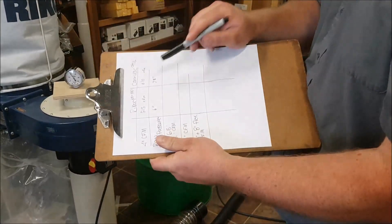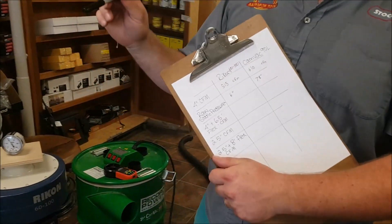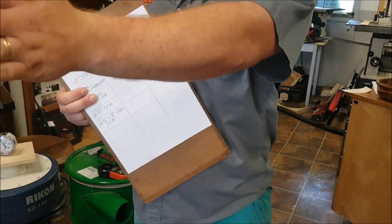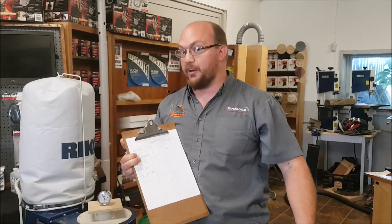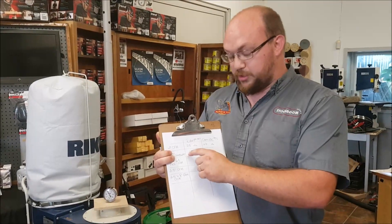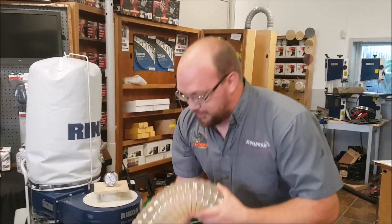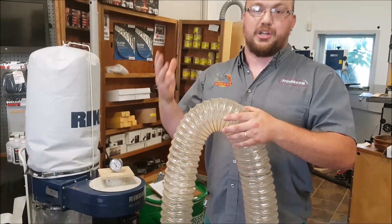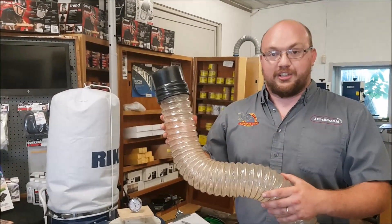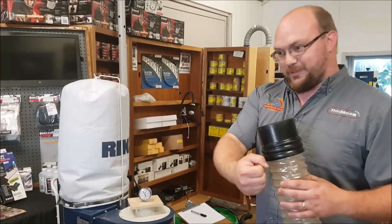That static pressure is a very important number and I'll show you why. The way I like to explain it: CFM is like horsepower in a car — a sports car with a lot of horsepower goes fast down a straight flat road. Static pressure is more like torque. A race car towing a trailer up a hill won't go very far; what you need is a big diesel truck with a lot of torque. In dust collection, the 'hill' could be a flex hose, a 90-degree angle, or a 45 — any imperfection in the path. Making the hose smaller is like adding a trailer, adding resistance you're trying to pull through.